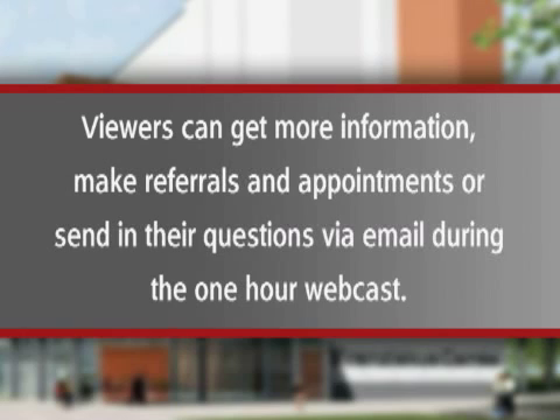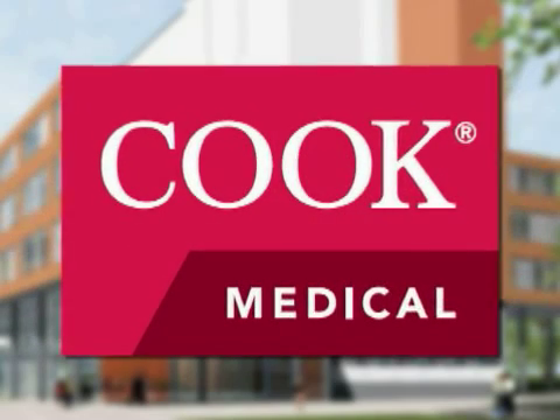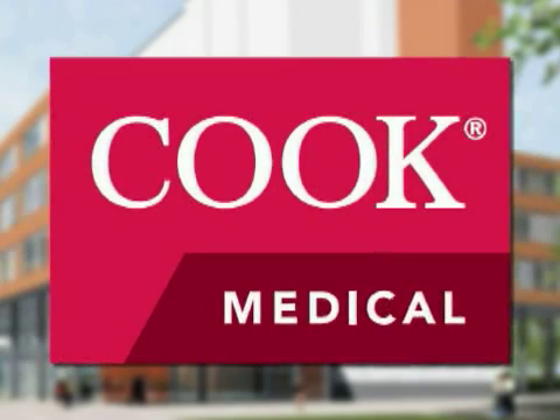Viewers can get more information, make referrals and appointments, or send their questions via e-mail during the one-hour webcast. Cook Medical — the world-renowned leader in the development of minimally invasive medical device technology.